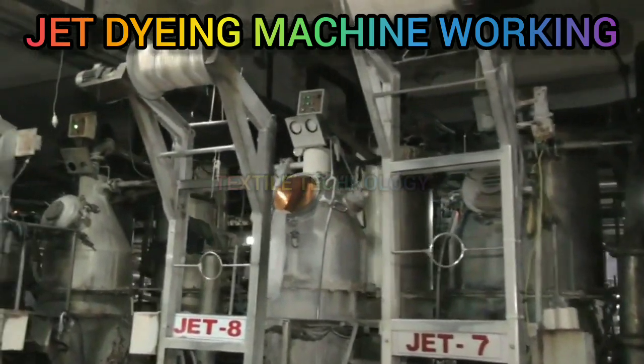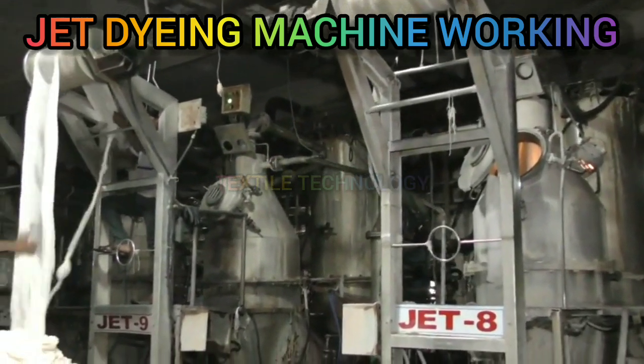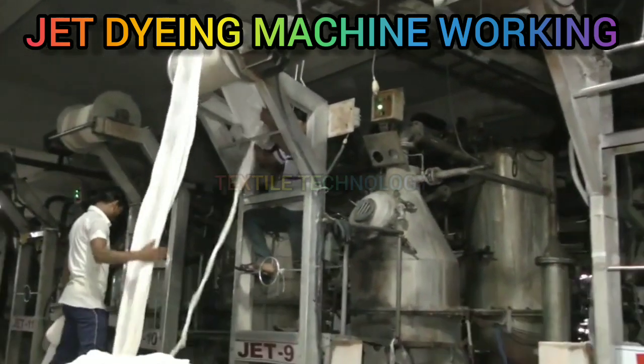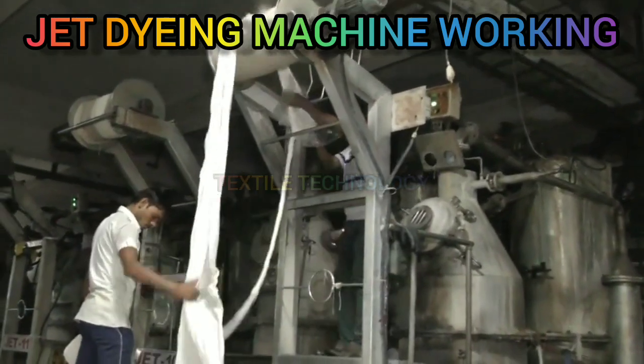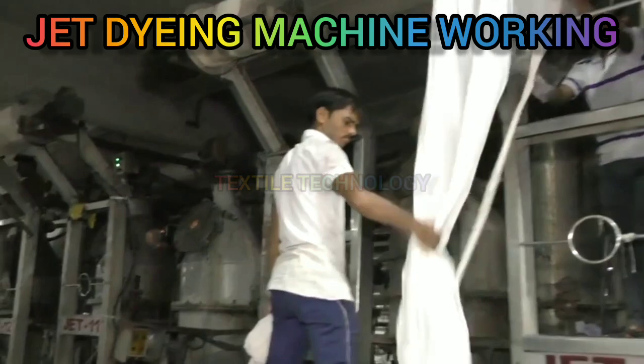Jet dyeing machine is the most modern machine used for the dyeing of polyester fabric with dispersed dyes. In these machines, both the fabric and the dye liquor are in motion, thereby facilitating a faster and more uniform dyeing.